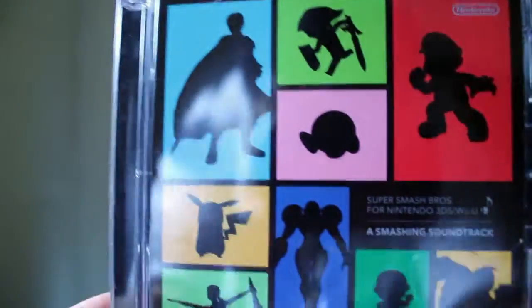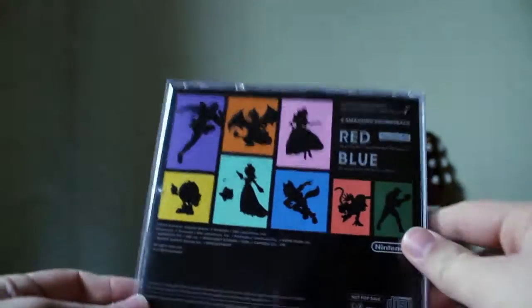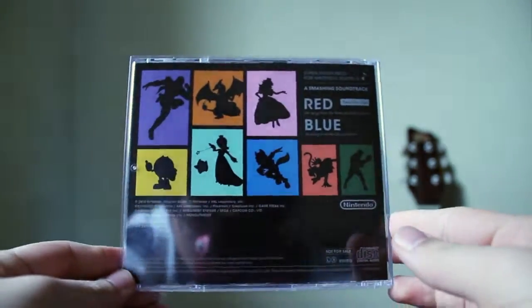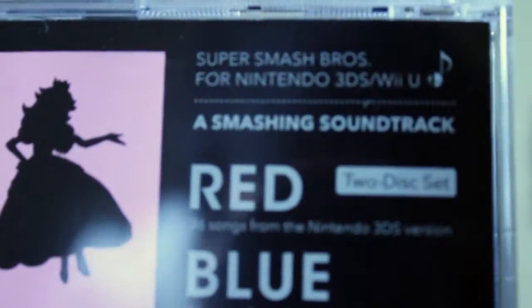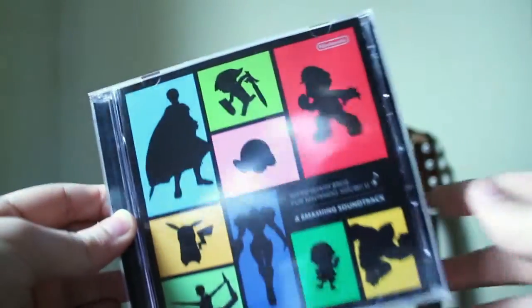On the front you can see some of the characters from the game, like Mario, Link, Kirby, and Pikachu. On the back there's more artwork featuring different characters like Charizard, Princess Peach, Pac-Man, Rosalina, and Fox. The text on the back reads 'A Smashing Soundtrack — Red and Blue Disc.'